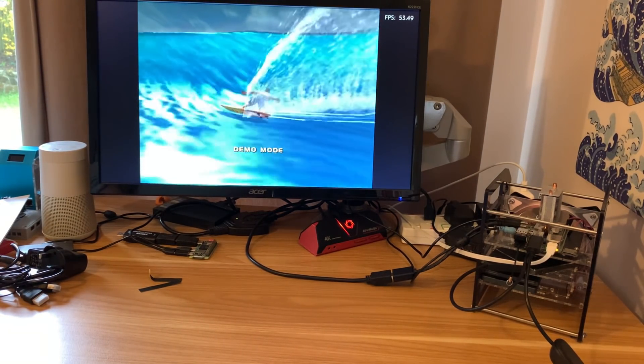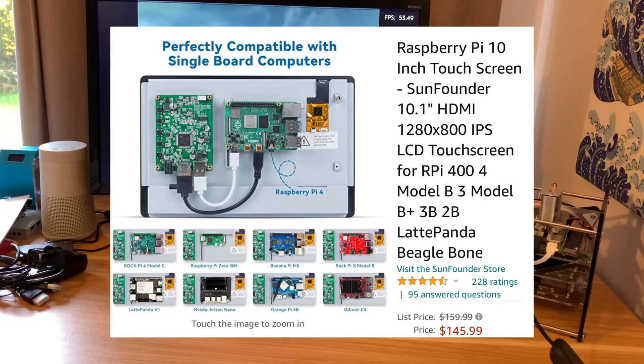The thing I really liked about this 10 inch screen when I was offered it is that it has incredibly good support for various different devices. They mentioned the RockPi, the Raspberry Pi Zero, BananaPi, another RockPi, Odroid, OrangePi, NVIDIA Jetson, Raspberry Pi 4, Raspberry Pi 3. It really does have excellent support for single board computers but also pretty much any other HDMI device.